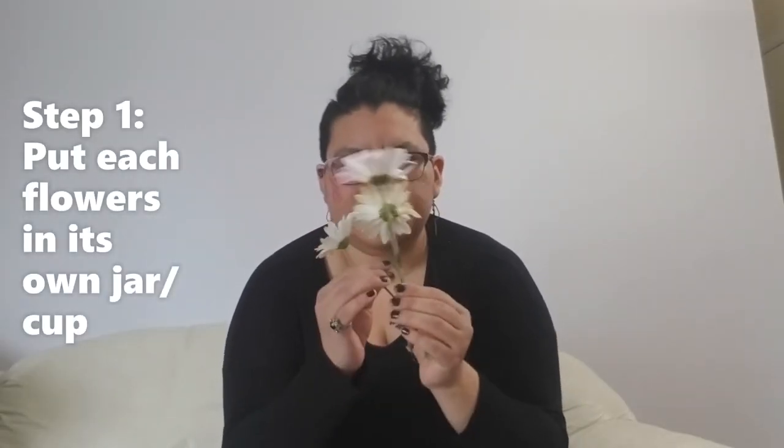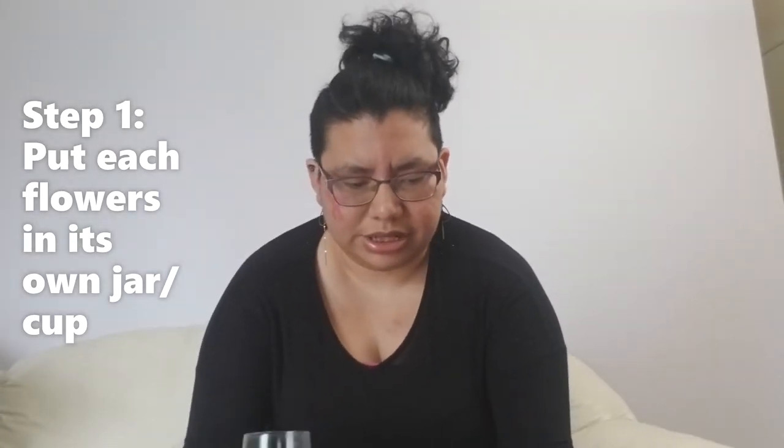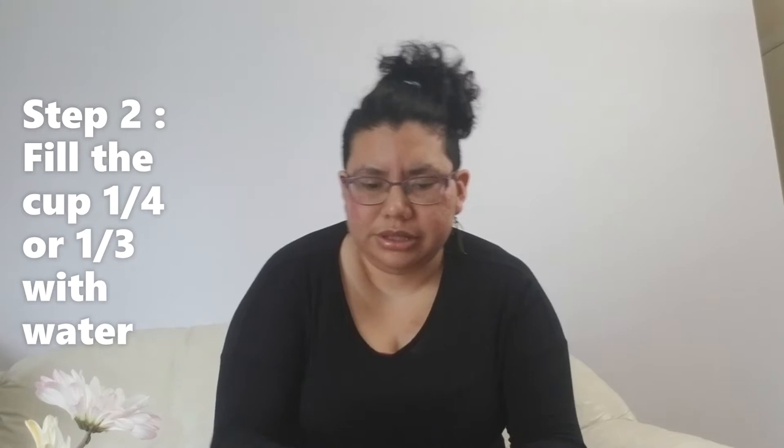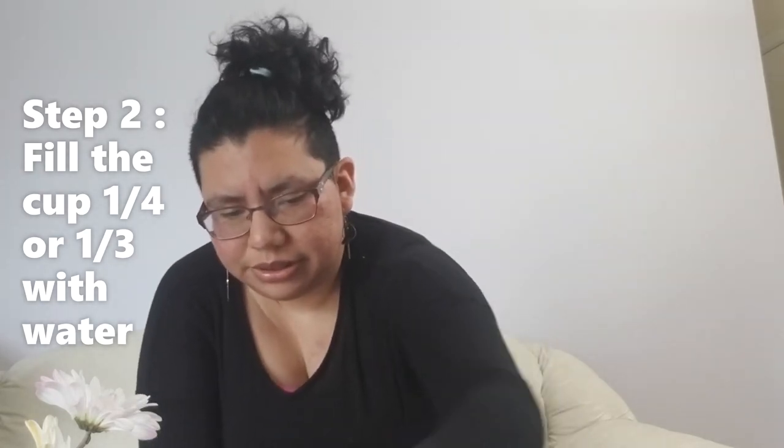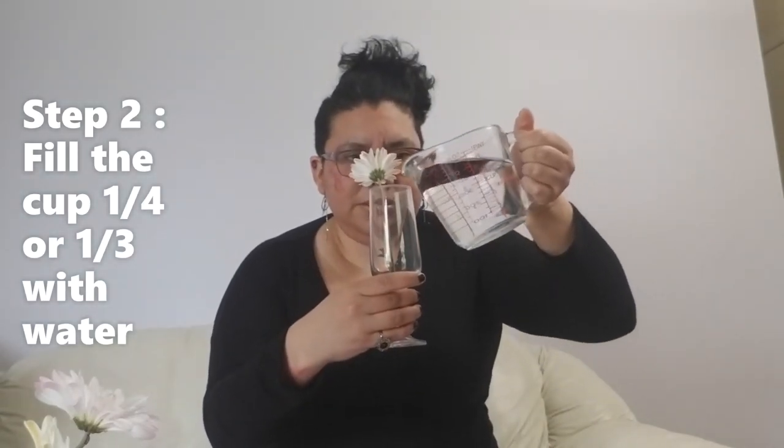So you grab your flowers and you put them each in your container. I'm going to put one over here. Then you grab your water — I have two cups of water — and I'm just going to pour maybe about halfway through.